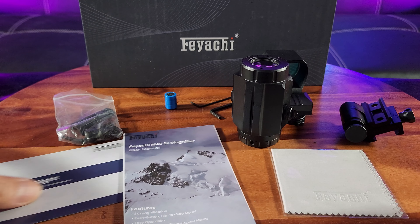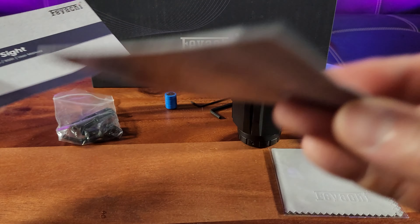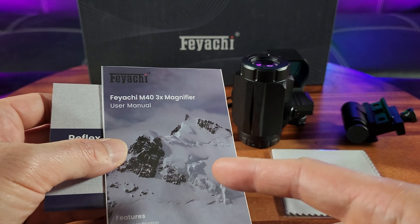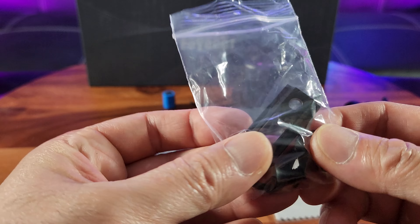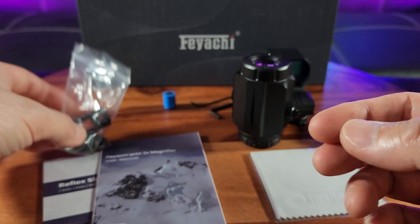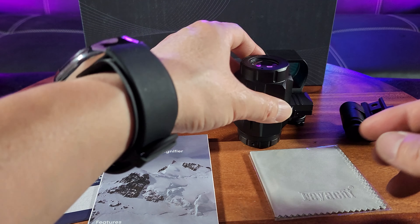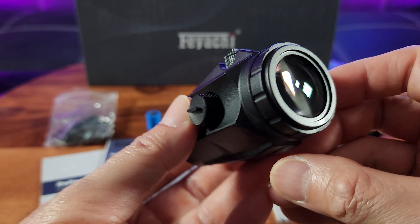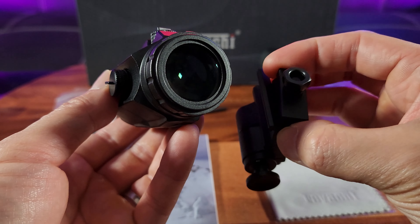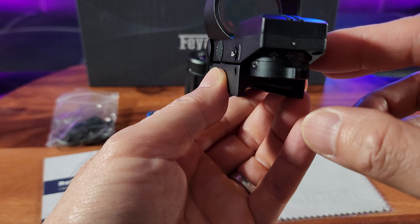Once you have everything unboxed, we have the reflex sights, instruction manual, the red dot 3x magnifier manual, cleaning cloth, attachment screws, bracket hardware, LR44 batteries, Allen wrench, and here is the reflex sights with the attachment hardware and this is the red dot magnifier.